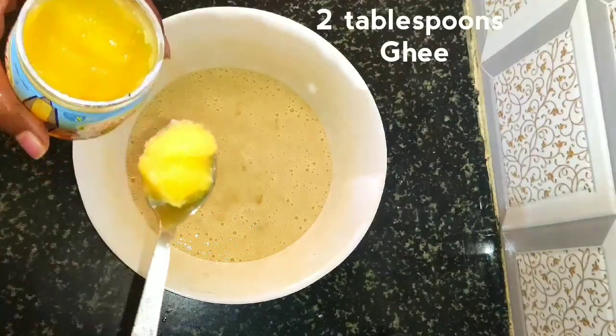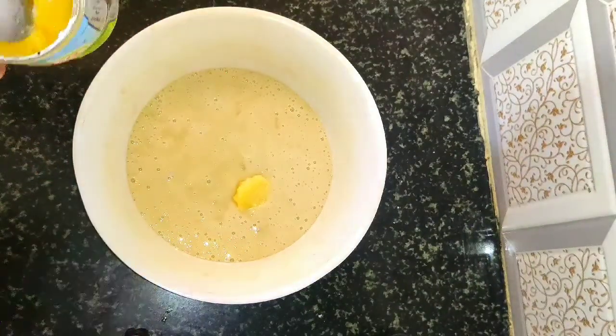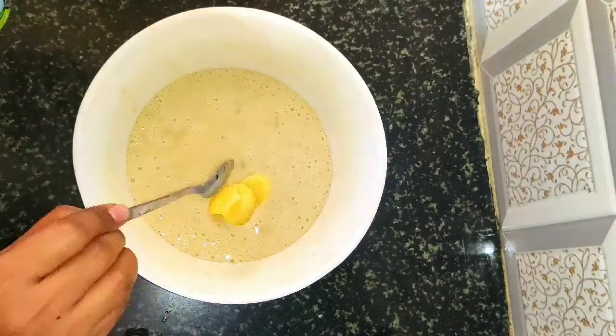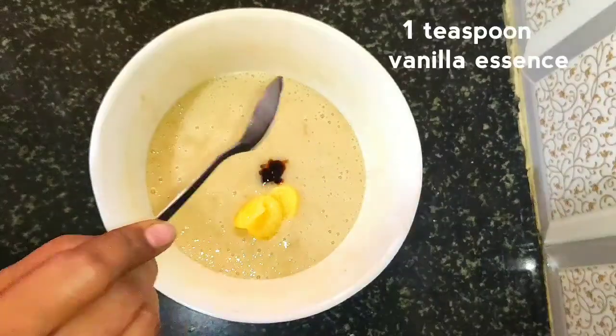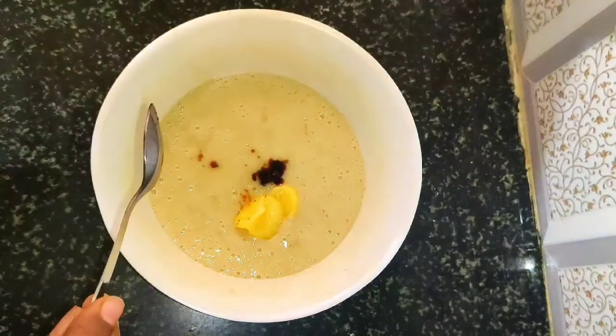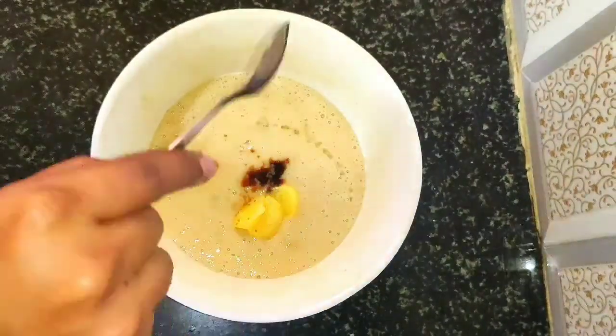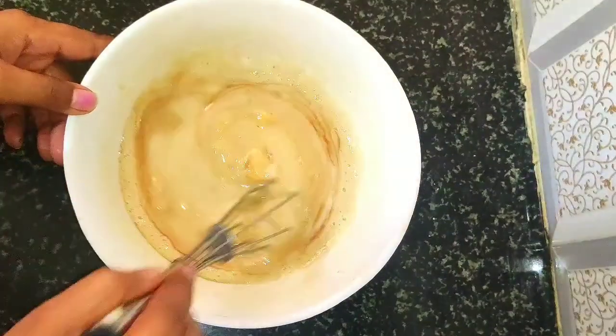Next add two tablespoons of ghee. Add one teaspoon of vanilla essence. Half teaspoon of vinegar or lemon juice — mix well.